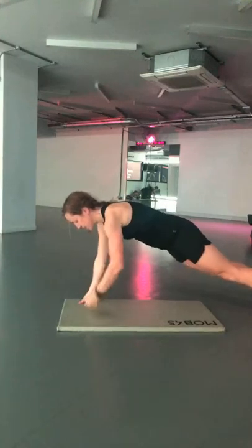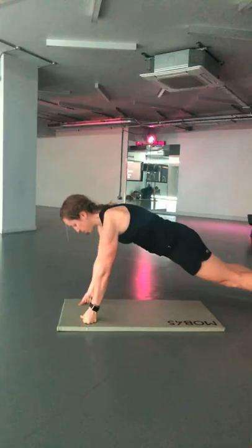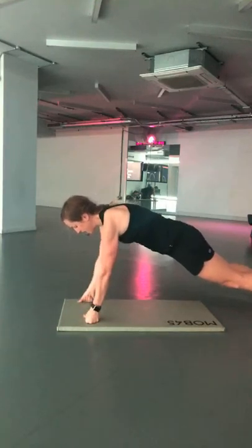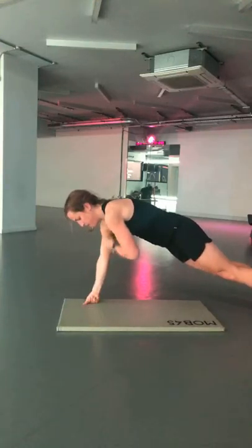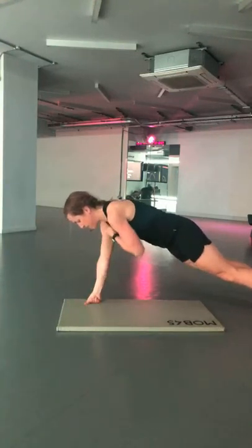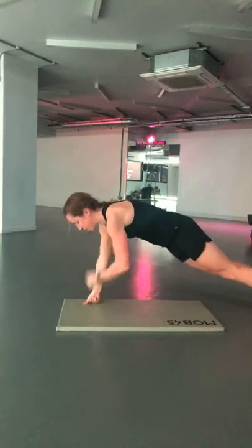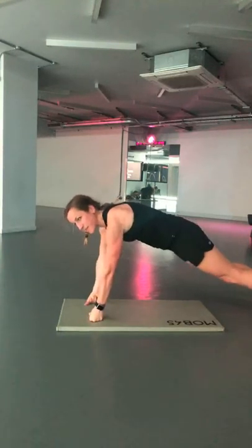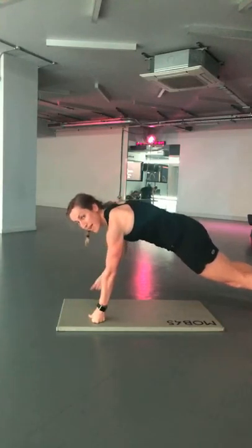Toe tap those shoulders, engage that core, palms down, wrists underneath the shoulders. Next week's workout is going to be coming at you from Somerset, I think.